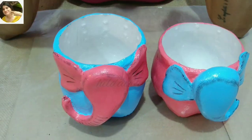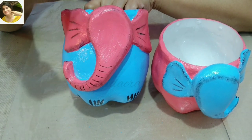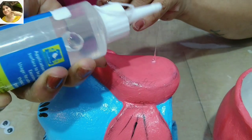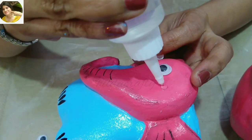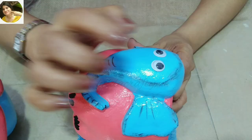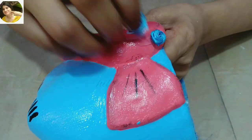The varnish is absolutely dry now and I'm going to put on googly eyes. You can even paint them, but do it before the varnish. I feel these googly eyes will give the elephants a very cute look. I'm using silicone glue for this purpose. Give some black lines on the trunk and ears for some interest. To further add to the cute look, I'm adding some flowers which I already have.